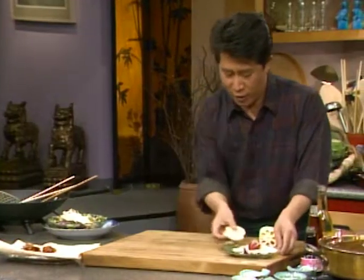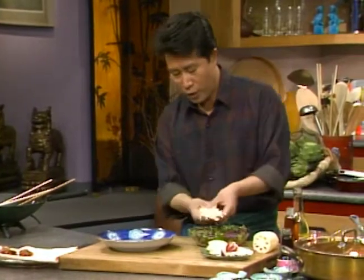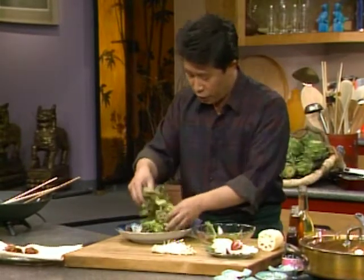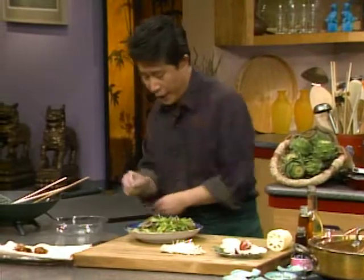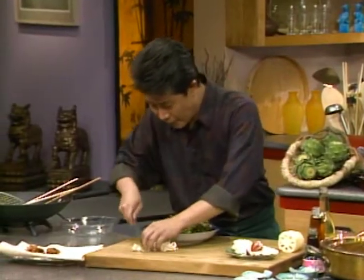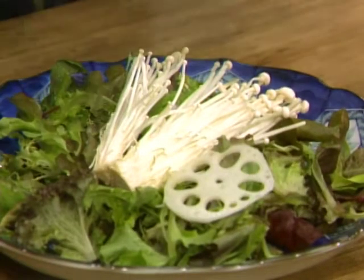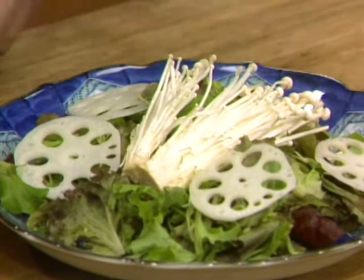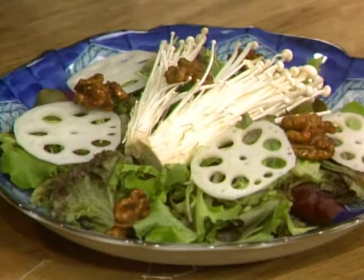We're going to use this lotus root to garnish our salad. And we have some enoki mushrooms — you've got to cut the stem off. We'll build this salad up with mixed greens, nice and colorful. You can buy them in a supermarket or grow them in your garden. Cut the stems off and put them beautifully right in the middle. Then you lay out a few of these lotus root slices, and put some walnuts around. Look how interesting — this is something everybody can do at home.